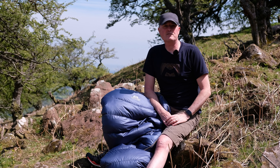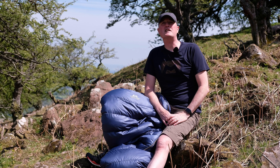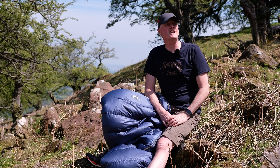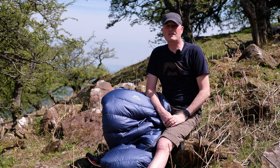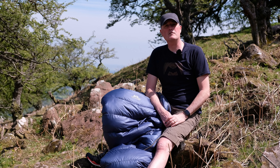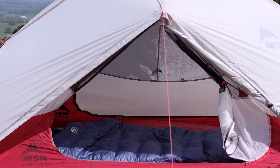Hi, Paul and Harry here from Trekit. We've come out on this stunningly beautiful day. We're perched on the eastern edge of the Black Mountains below the Black Darren and the Red Darren. We've come to talk to you about Mountain Equipment's Earthrise range of sleeping bags.